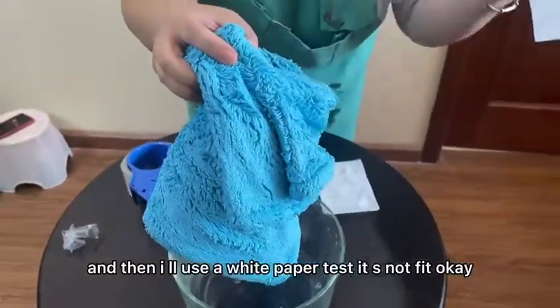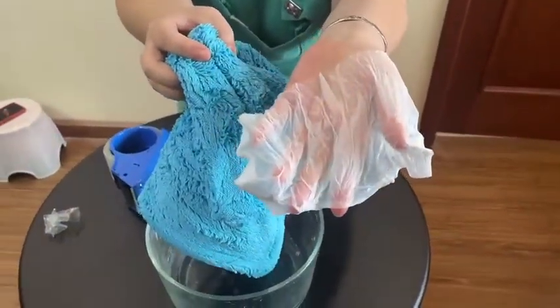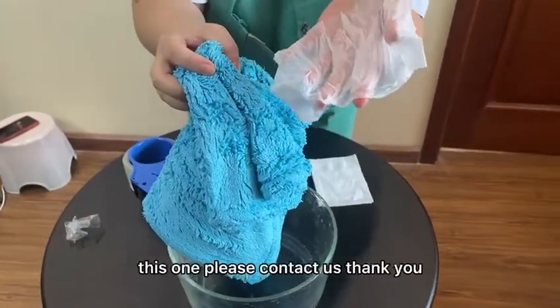I will use my paper. The paper is still wet. If you would like to know more information about this, please see the link. Thank you.